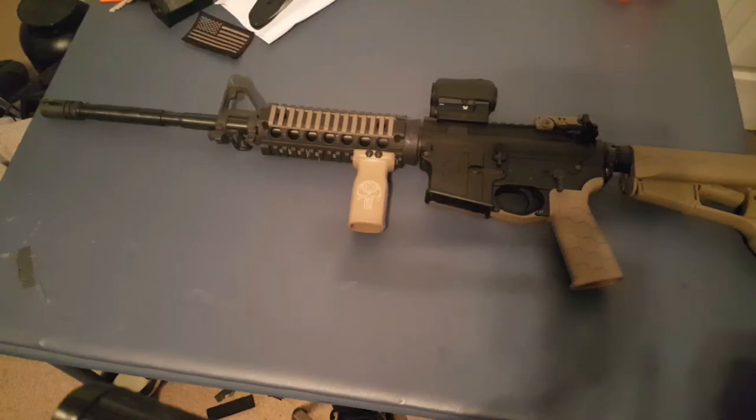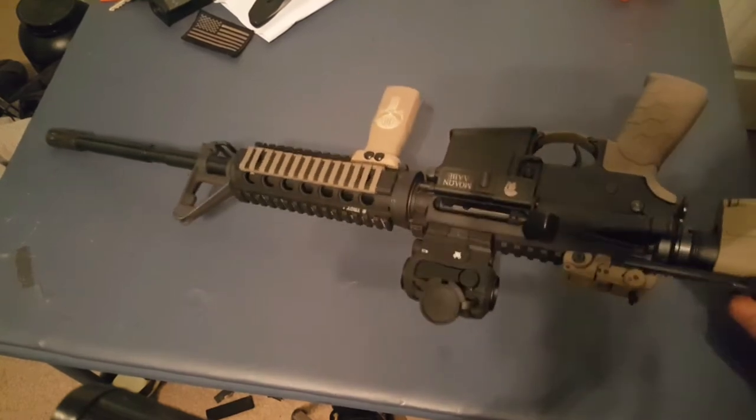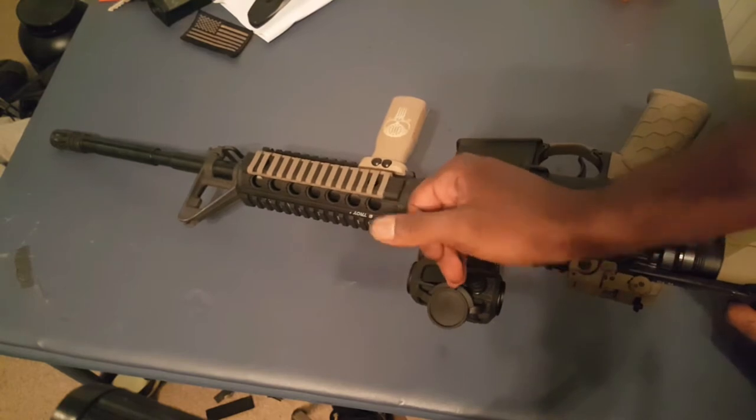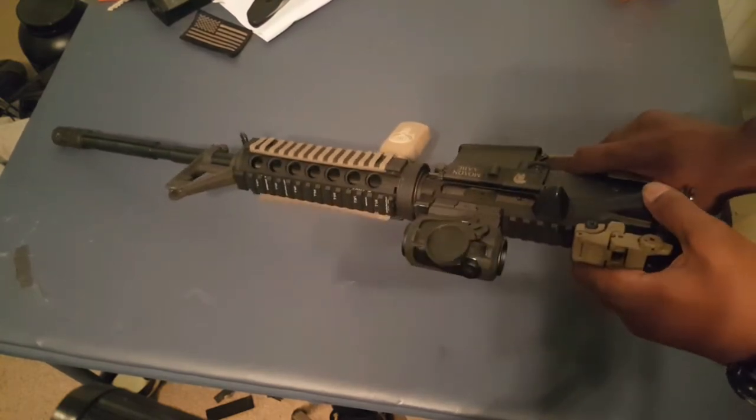Hey guys, Locks and Load here. This one is a fan request, so I'm going to show you guys how to disassemble and field strip your AR-15. Let's get right into it. You want to make sure your weapon is safe and clear — pull the charging handle back, visually and physically inspect the chamber, let the bolt go forward, and drop the hammer.